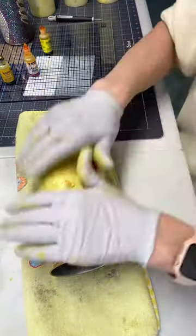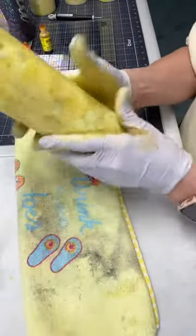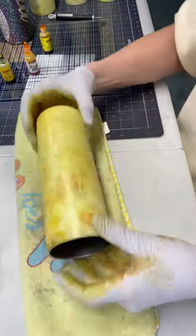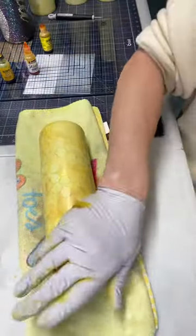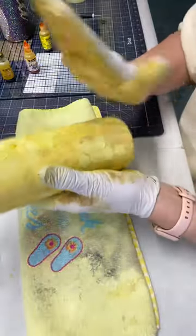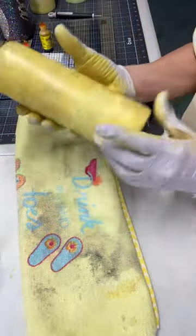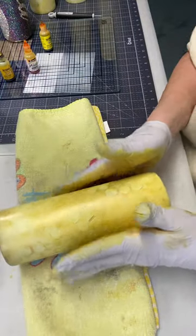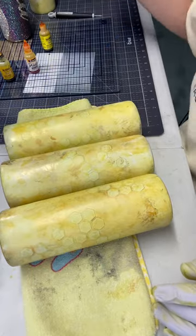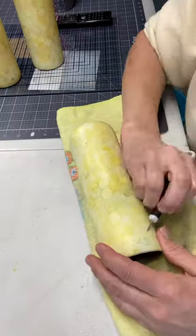And now I'm just doing straight alcohol — we're going to just kind of blend these, mute them, distribute the colors just a little bit better. Just keep working it until you like what it looks like. And there you have it — there's all four of them. Close, but all different.